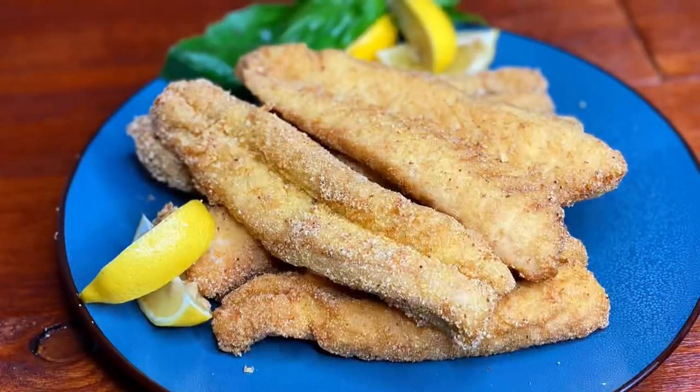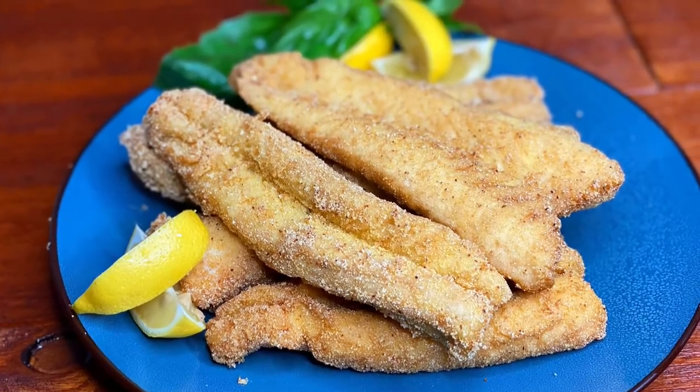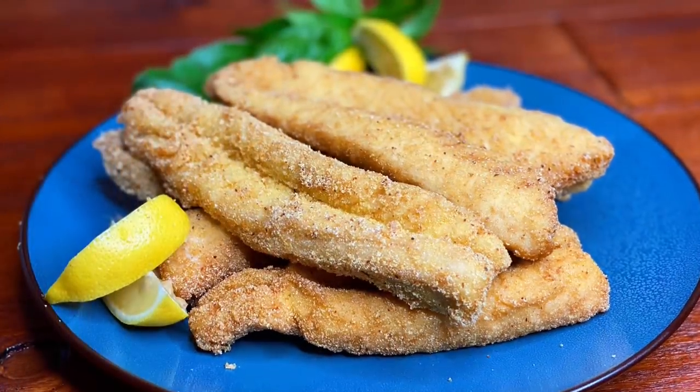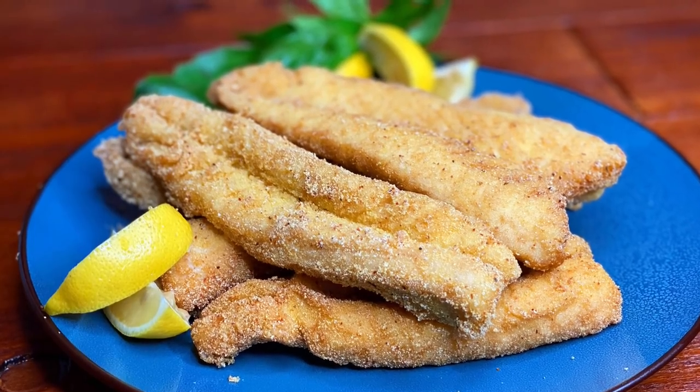Feel free to be creative when you're making this by adding your favorite seasonings. Yes my darlings, this was it — all done! I really hope you enjoyed the recipe. See you again in my next one. Bye bye!